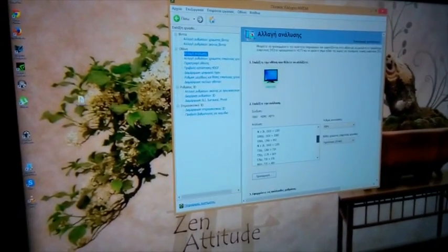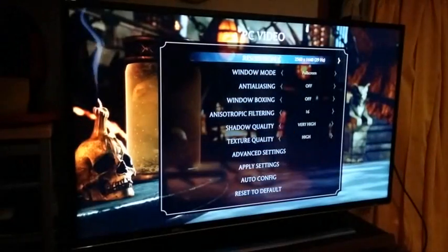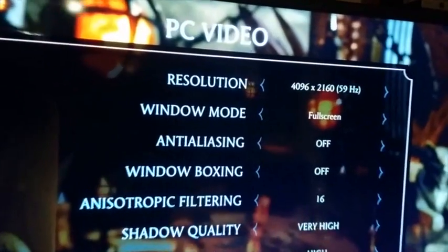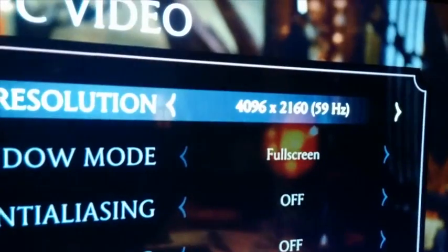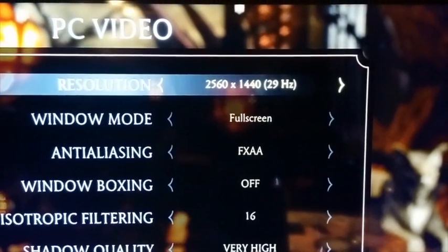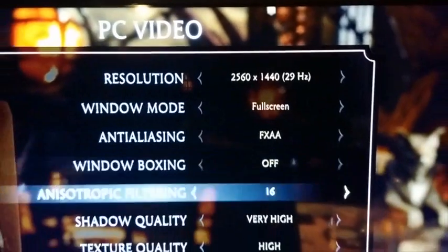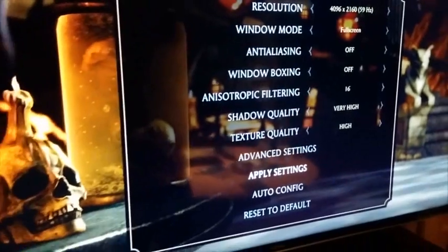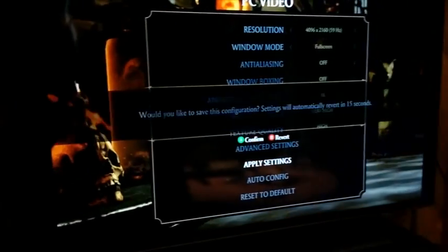So let's try some gaming. First we chose to try Mortal Kombat X. A 4K resolution was in the options menu at 59Hz, but unfortunately 2K at 29Hz. That was really unfortunate and not playable at all. Switching between resolutions, especially 4K, created this green splash screen that disappeared and everything went back to normal.